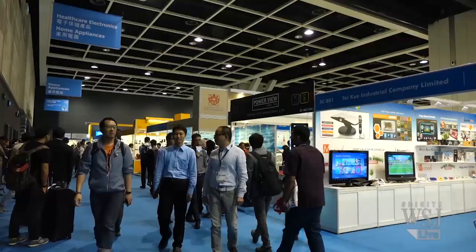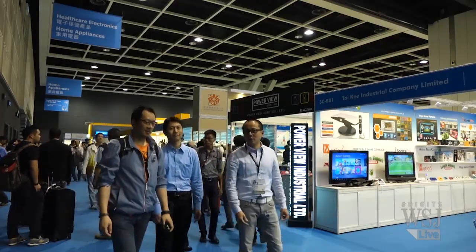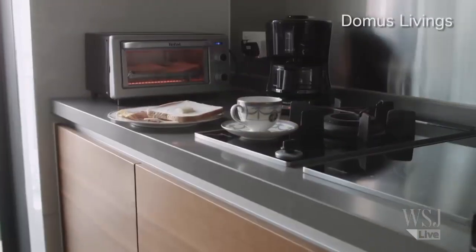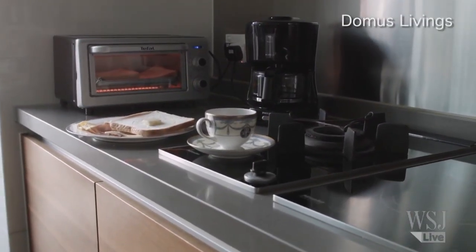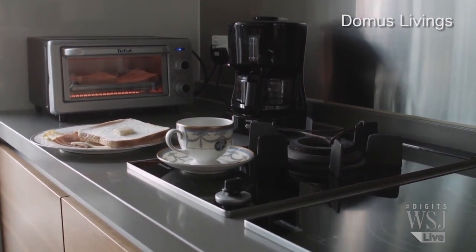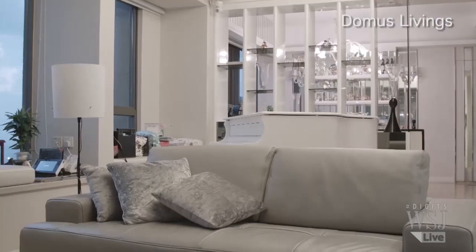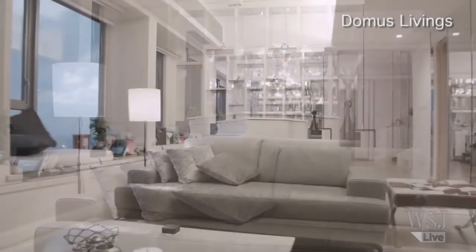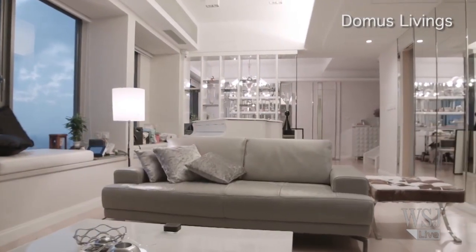From our phones to our homes, that was the common theme at Hong Kong's electronics fair. And it's supposed to make our lives easier. Have you ever wondered how much time you can save if breakfast starts preparing itself before you awake? Imagine controlling your home appliances with a few clicks in an app like a remote control, even if you're away from home.